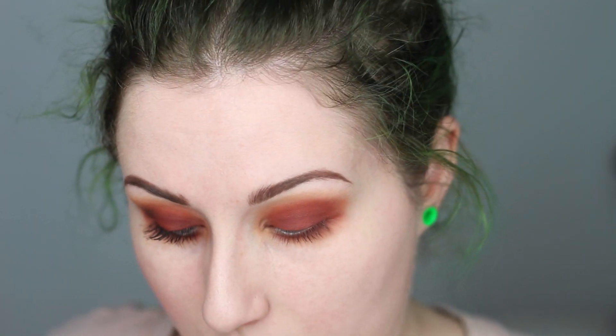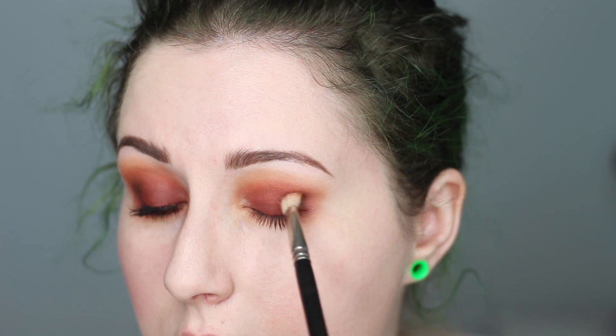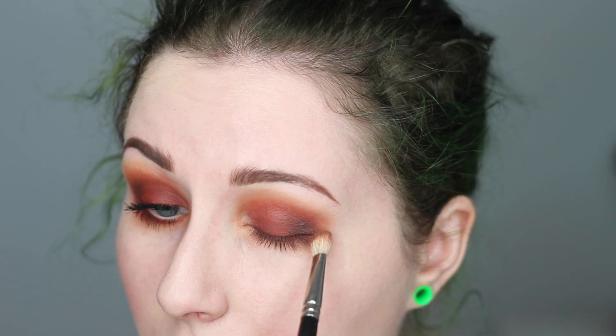This next step is optional — I like doing it because it adds a little bit of dimension as opposed to just a red eyeshadow look. I'm picking up just a little bit of Cypress Umber, the dark brown, and tapping off the excess so I don't go in too heavy. This goes right into the outer corner of my eye. And that is it for the eyes — super quick, super easy.